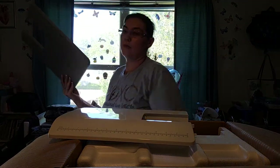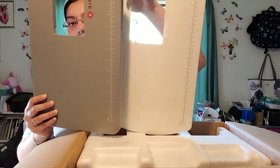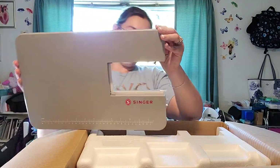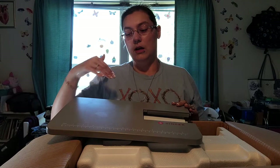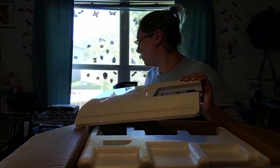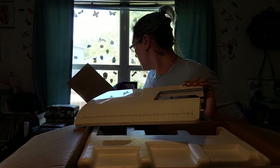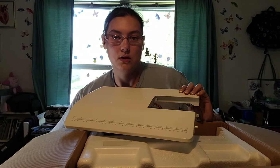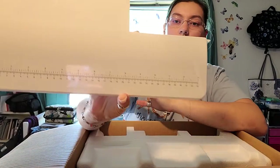This is the platform that came with the 6380M, and this is the platform that comes with the Patchwork. They're very nearly identical in size. The only difference is that the Heavy Duty one is more of a flat surface, whereas this white one for the Patchwork is more of a curved surface, and it has inches and centimeters on it.